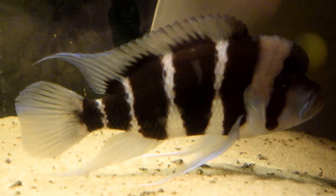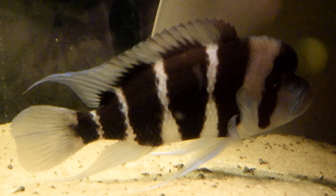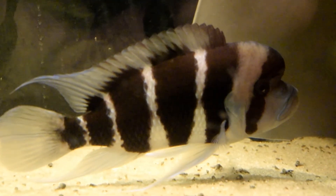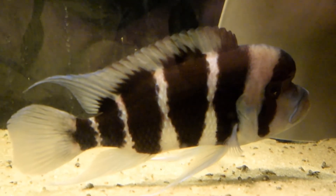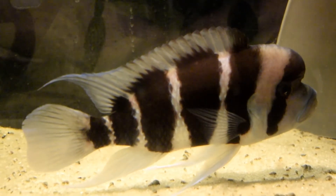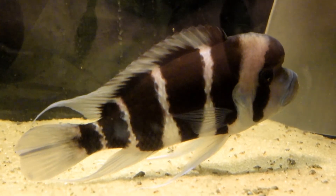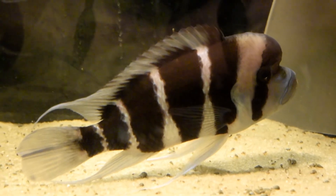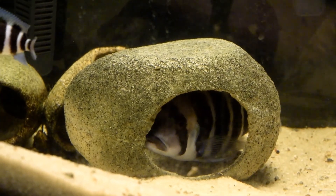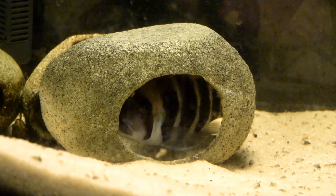For many of you viewers and subscribers, this is the first time you've got a good look at Sparrow. He's one of my best breeding males. He's got some amazing color. Now he's headed to the right, so you don't get to see his blues as much, but when he turns around — which you'll be able to see in this video — he gets very, very blue. He's got really good markings and he's been an excellent breeder. When I say excellent breeder, he's really good with his female, and his female is right here.